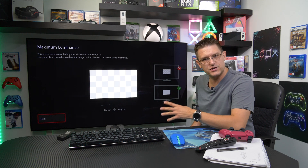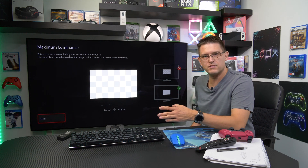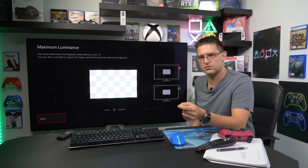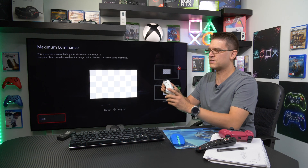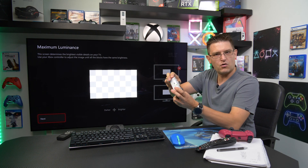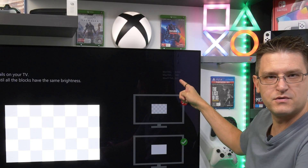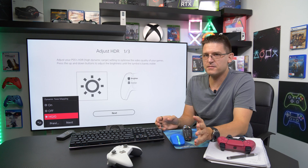If you're asking about a similar list for the Xbox Series HDR calibration menu, there's actually no need — the Xbox Series has a very nice built-in feature. Just press all four shoulder buttons at the same time and you get an information screen that explains everything you need to know.